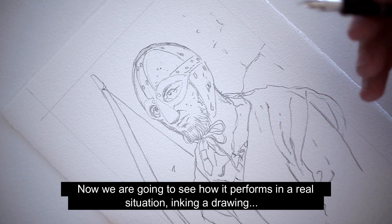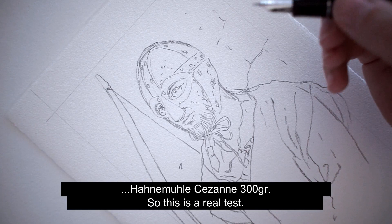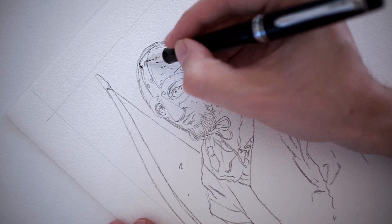Now we are going to see how it performs in a real situation, inking a drawing — that's what I use my fountain pens for. This one is watercolor paper, Hanemühle 600g, so this is a real test.